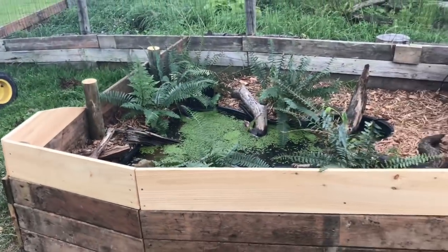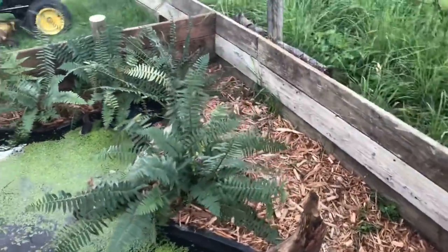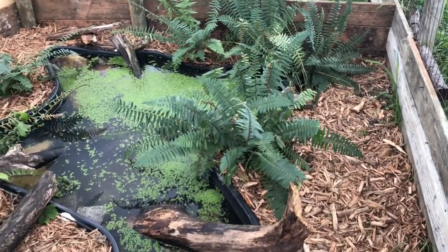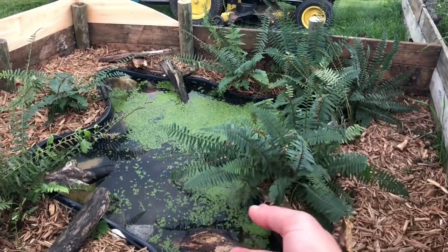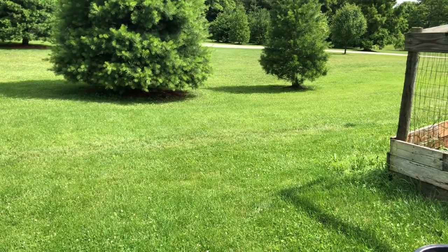I think it looks pretty nice — tell me what you guys think. If you made it this far in the video, good for you! This is it. Thanks so much for watching. It's been a great setup — it took a lot longer than I thought, but I think it turned out well. Hope you have a great day, and I'll see you next time.